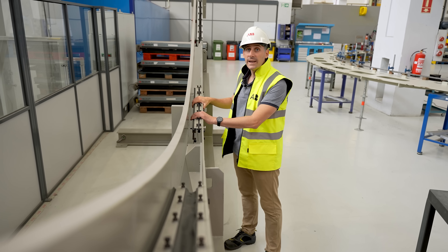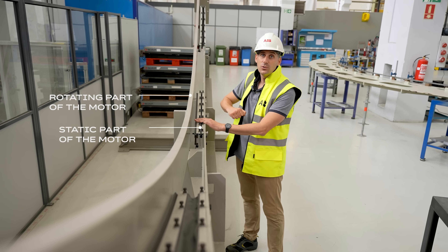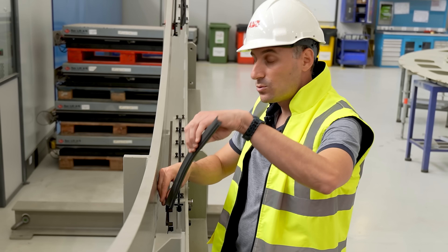Here we have the new sealing system in its maintenance position. As we can see, it is fixed to the static part of the motor, and we can see how easy it is to remove the seals.